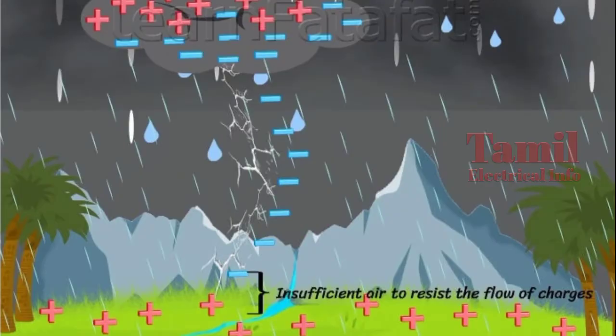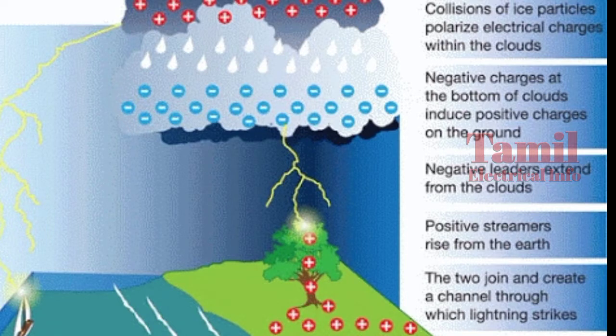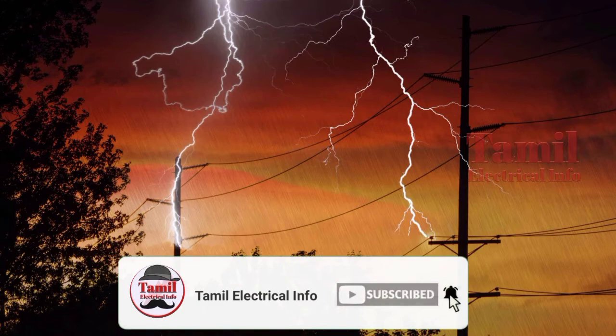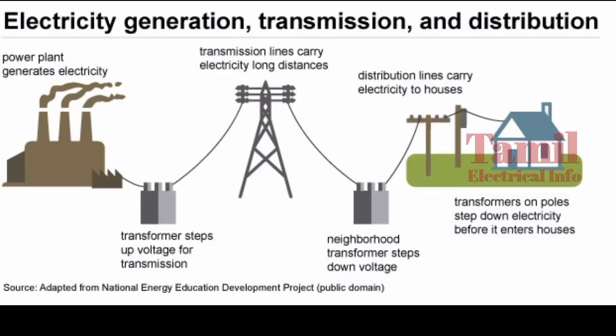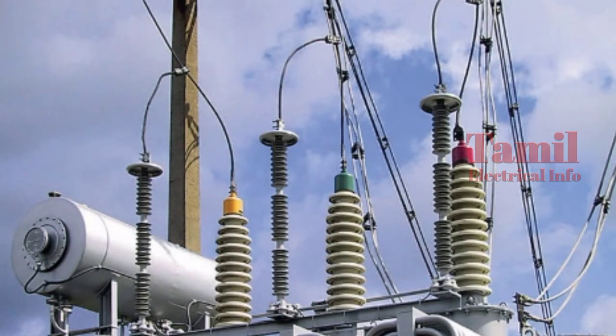The first thing is that a high electricity current will be discharged in the air. If you have a high electricity current, it will discharge in the air. If you have a low electricity current, you will also discharge in the air.